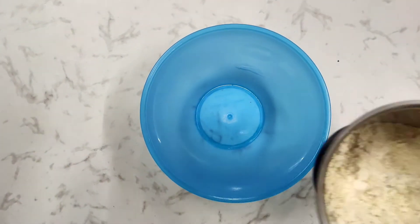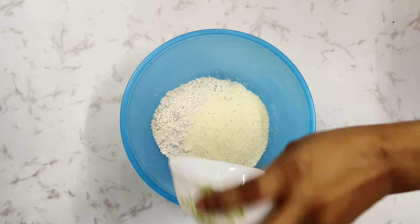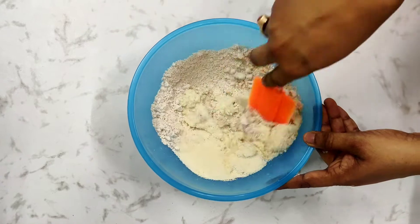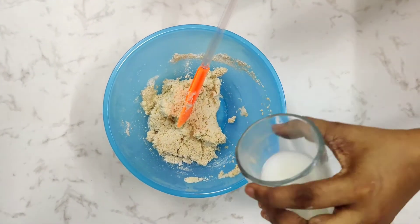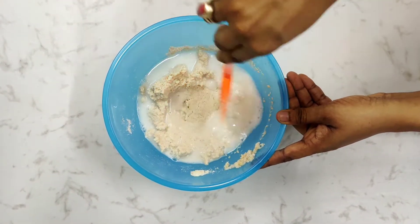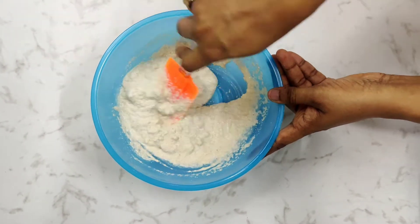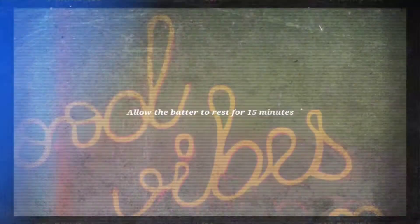Now take a bowl and pour in the powdered oats. Take ¾ cup of suji and with the help of 1 glass of buttermilk, try to mix it and form the batter to the consistency of a dosa batter. Do not add all the buttermilk at once — mix it little by little. Mix the batter till there are no lumps remaining, and once the batter is properly mixed, allow it to rest for 15 minutes.